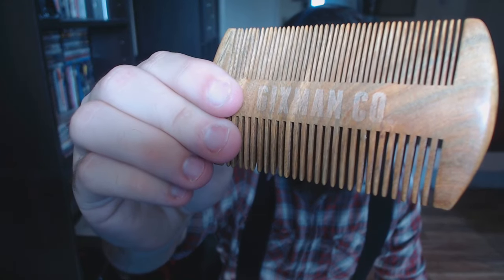You can see the Six-Man company logo right on it — I'd recommend that you grab this. The second thing they sent me was the Six-Man beard brush. As you can see, it's got their logo on it as well. When you're brushing it through your beard it feels really good — it's a good quality brush.